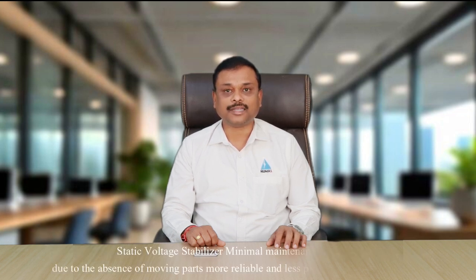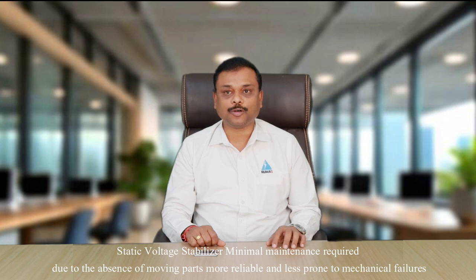Maintenance: A servo voltage stabilizer requires regular maintenance due to mechanical parts like the servo motor and brushes, and is prone to wear and tear over time. A static voltage stabilizer requires minimal maintenance due to the absence of moving parts, making it more reliable and less prone to mechanical failure.